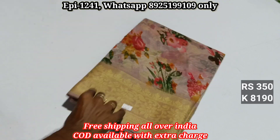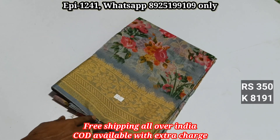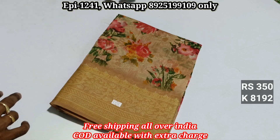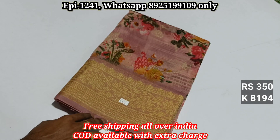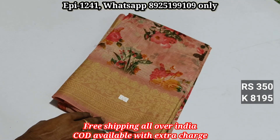The colors are rare. Catalog numbers 8190, 8191, 8192, 8193, 8194, 8195.